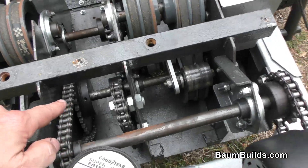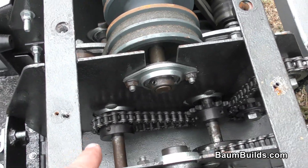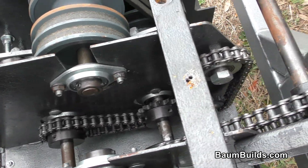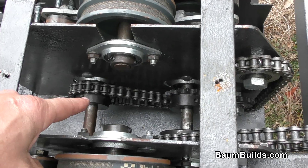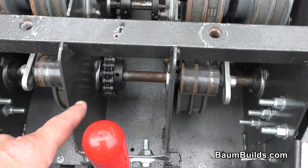There's a reversing chain that you see right here, and you can see how it's routed — it comes down, around, and up around these two idler sprockets here. What that does is it reverses the secondary jack shaft. That's the secondary jack shaft right here.